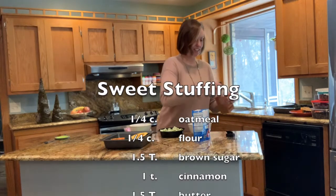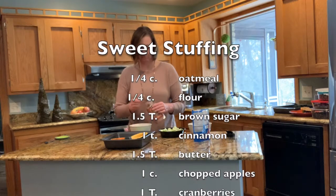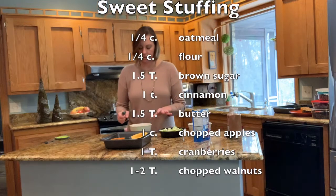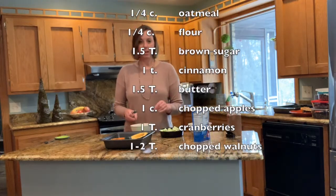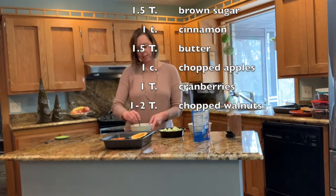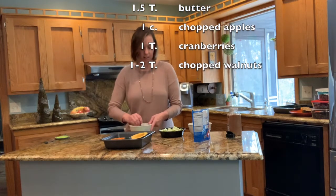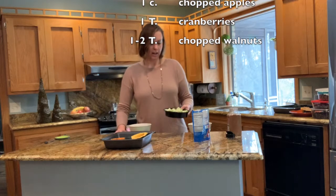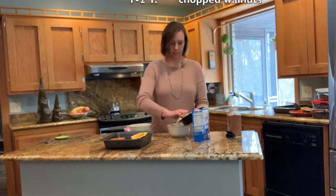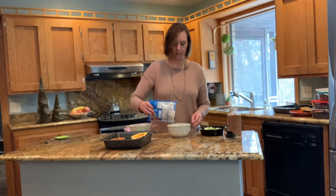I'm going to add a full teaspoon of cinnamon, and then I also have about one and a half tablespoons of butter crumbled in the mixture. For some good measure and some healthy fats, I throw in some walnuts as well. I'm going to stir that together. We've got our apples here — I'm going to put them in a bowl first and add a few dried cranberries, because why not?